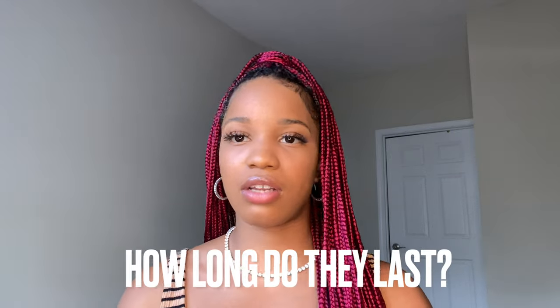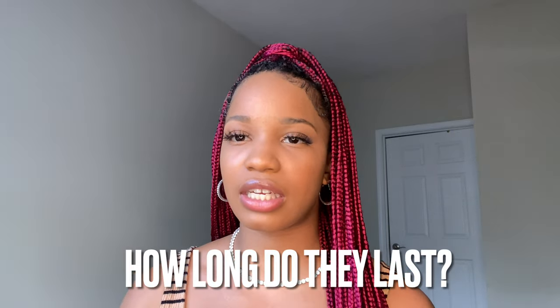How long do knotless braids typically last? They can last about two to three months. If you keep up with maintenance and take care of your hair, they'll hold up well. Swimming is okay but just expect your braids not to last as long. A lot of people don't keep them in the full two to three months — I usually make it to about a month and a half before I'm ready for something new or just want to wear my regular hair.